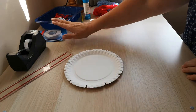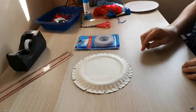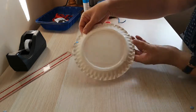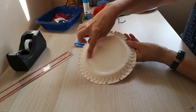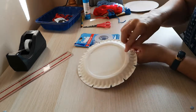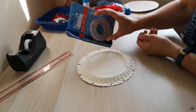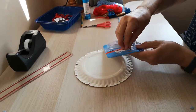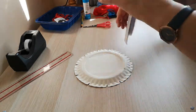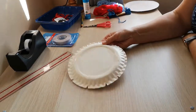Now if you're using the double-sided tape, the next thing you need to do is peel off some strips of tape and put strips on. Can you see here that there's a strip here, a strip there, strip there, strip there. This particular type of tape has some edges which makes it really easy to pull off. Once you've done that the plate is ready.